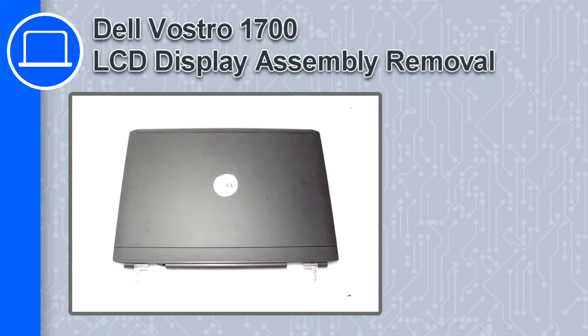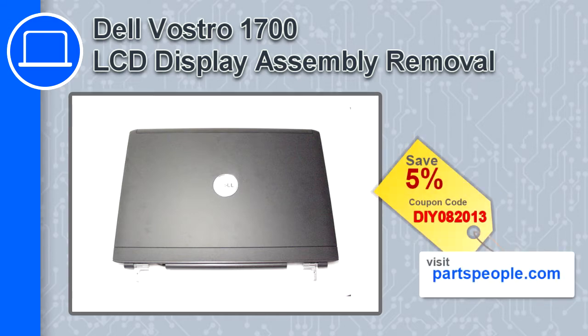How's it going? This is Ricardo, and in this video I'm going to show you how to remove the LCD display assembly from a Dell Vostro 1700. If you're looking for parts for this laptop, go to our website and use this coupon for a 5% off discount.